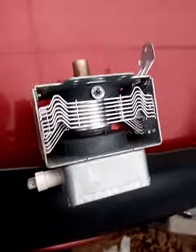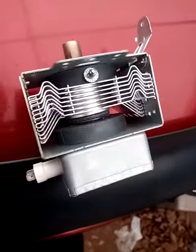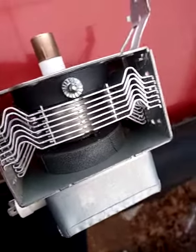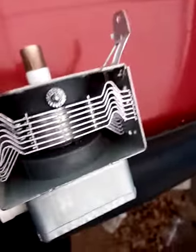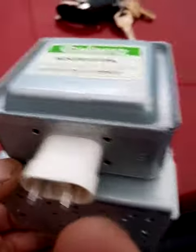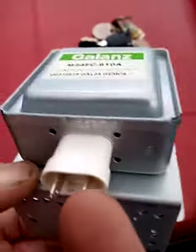I wanted to make this video real quick because I was going online looking at how to test a magnetron with a multimeter, to see if it works or not. I did what I was supposed to — I got continuity at both terminals and tested for any kind of connection from the housing to each of them, and it all checked out.